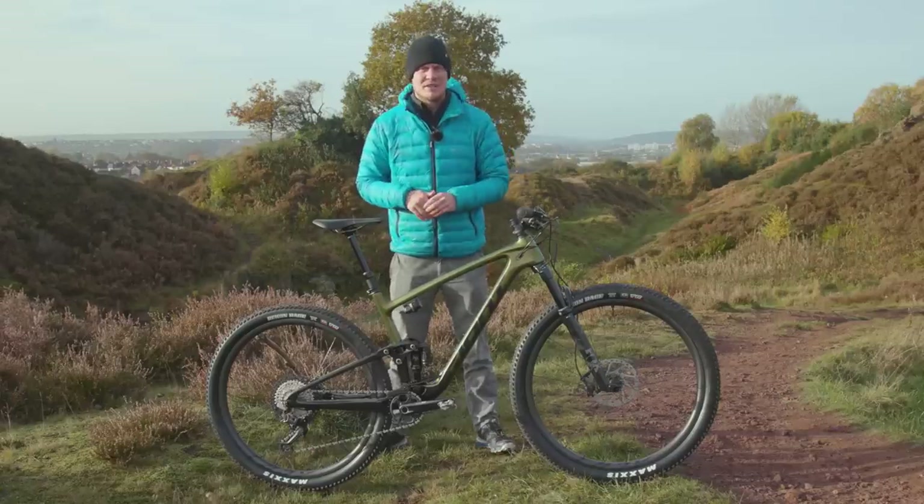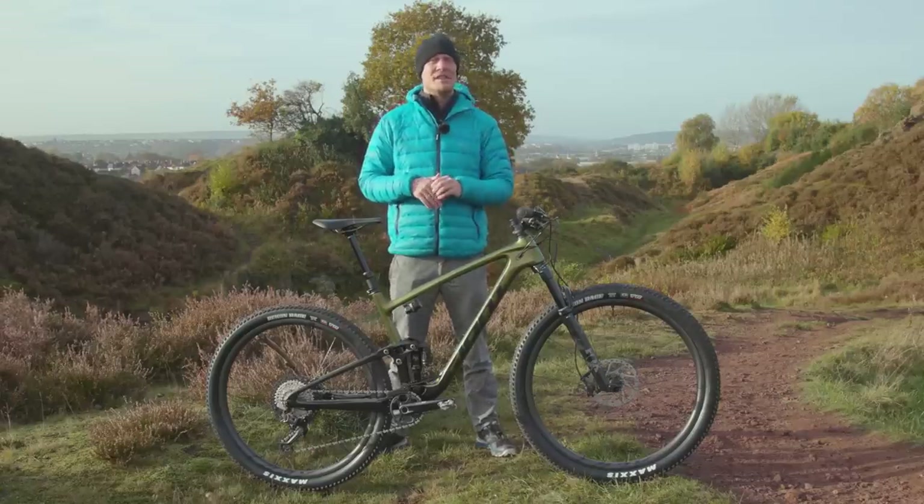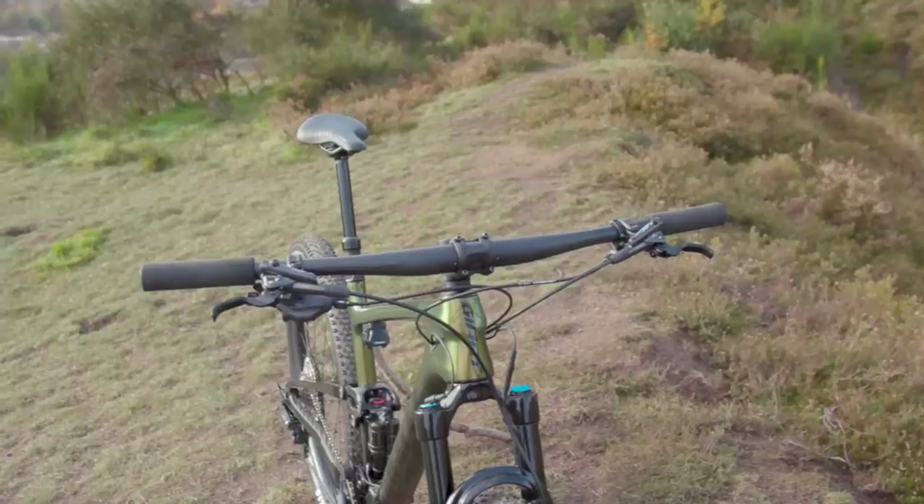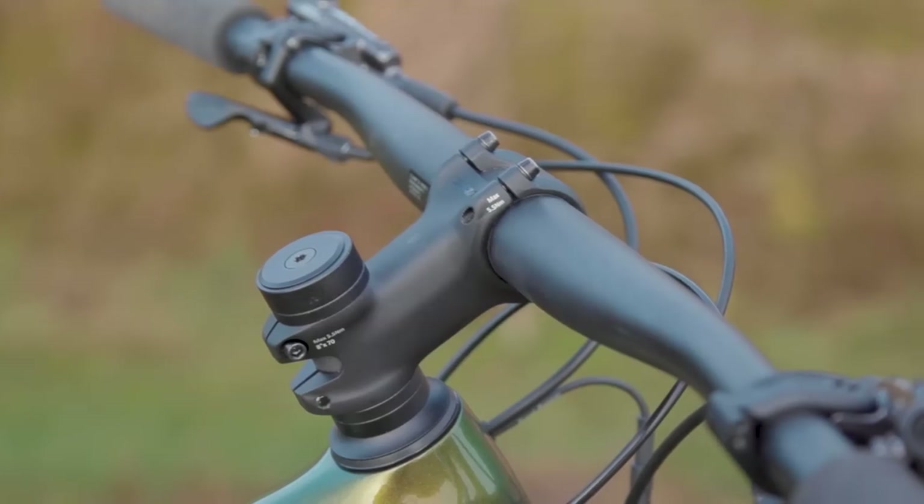Before a quick look at the specs of the new bikes, finishing details include an MRP chain guide to keep the drivetrain secure, as well as a new 35mm carbon bar plugged into a 70mm stem.